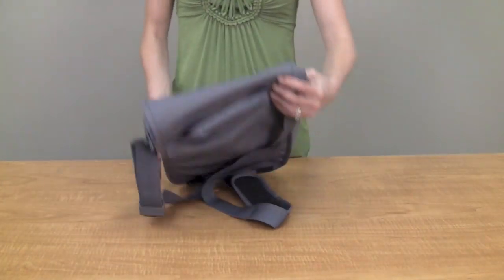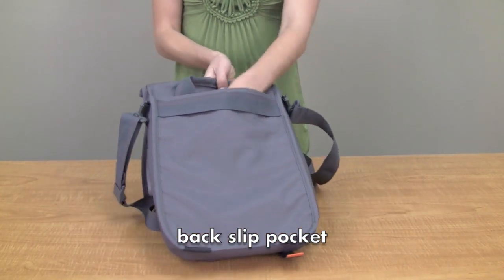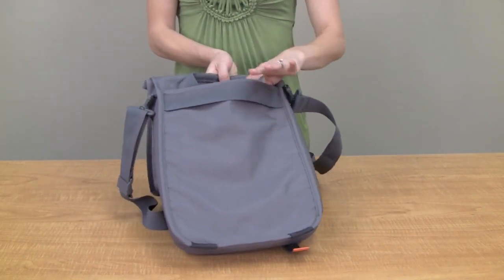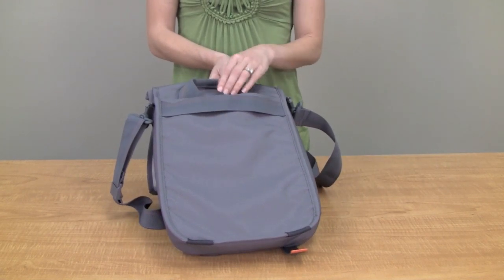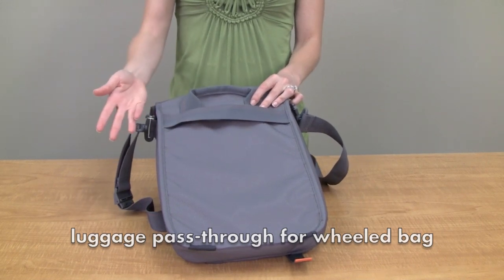There's one last pocket here on the back. Lots of space — really convenient for boarding passes or documents that you need quick access to. And a strap that goes over your luggage handle if you're traveling with the bag.